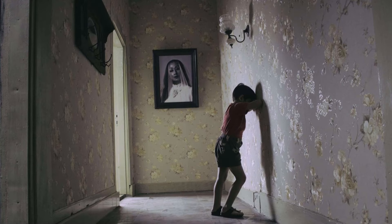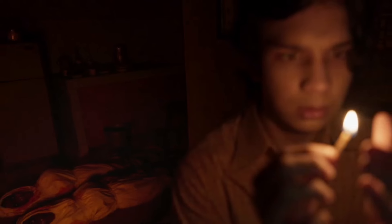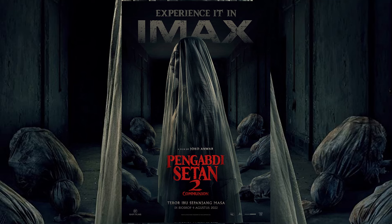I really enjoyed his 2017 film Satan's Slaves — it's easily one of the 10 scariest movies I've seen in the last five years. So when I was sent an early copy of the sequel, I could not wait to watch it.